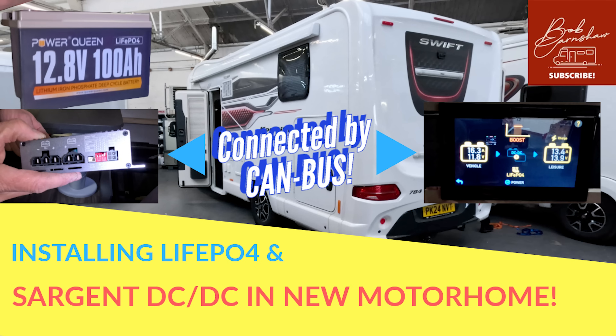In this video I'm getting a Sargent DC DC charger fitted together with a Power Queen LiFePO4, or LFP battery for short. I'll show you how they're fitted by Tony at Todd's Motorhomes and discuss how an LFP battery can benefit you and why you may need a DC DC charger. The Power Queen battery and the Sargent DC DC have been provided for review but I'm not being paid or told what to say.